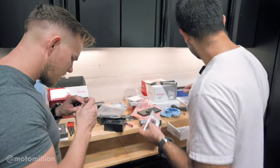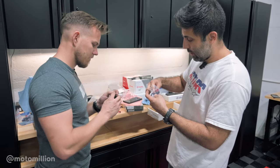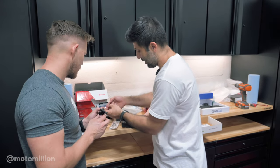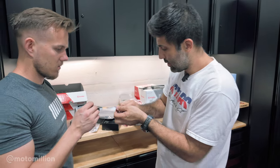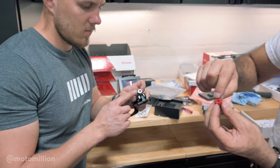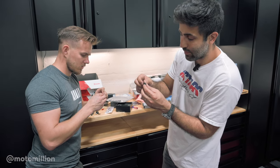What we just did was take the adjustment knob off the RCS Corsa Corta master cylinder so that we could install our adapter to run the TWM remote adjuster. It comes with two of them — one is for the race masters and one is for the street masters like the Corsa Corta. You can see these little indents here — there's a spring that has indents and that's what makes it click, because every time you turn it and it sits into one of these grooves that's what makes it click. The stock one from the factory on the master cylinder has it too.